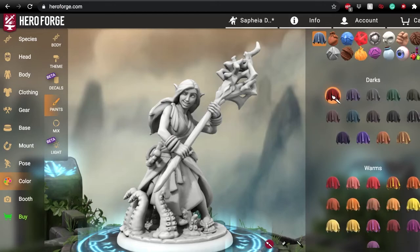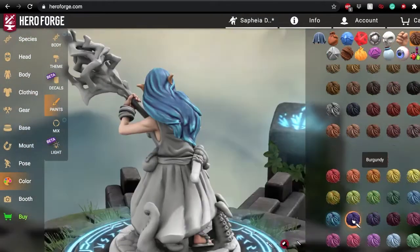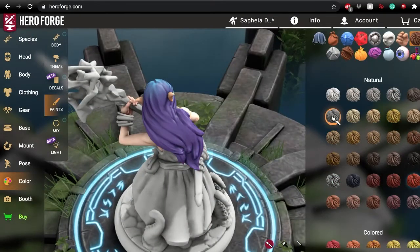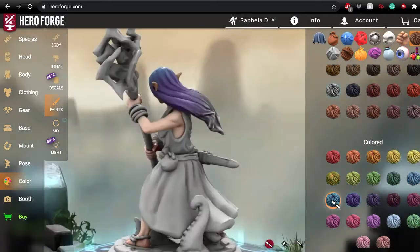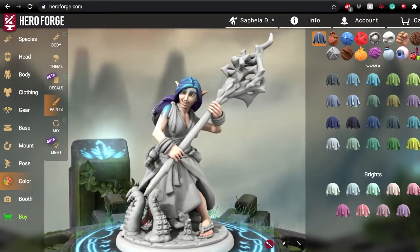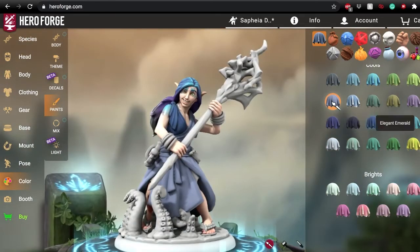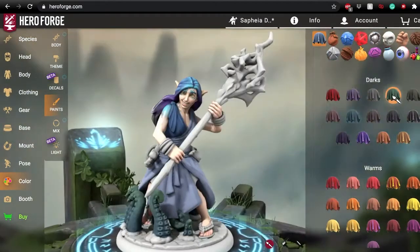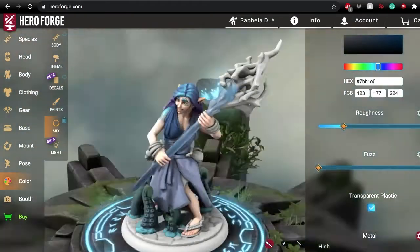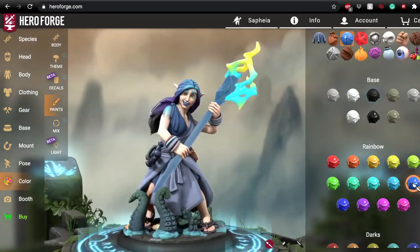It is really easy to paint if you don't have a particular design in your head and just want to give it general colors — you can go in and pick a theme that does all the work of coloring in the different parts for you, giving it a pattern. I'm not going to do that today because I already have an idea of what Safiya looks like, but it is very fun. As you can see, it even changes the tentacles on the base.